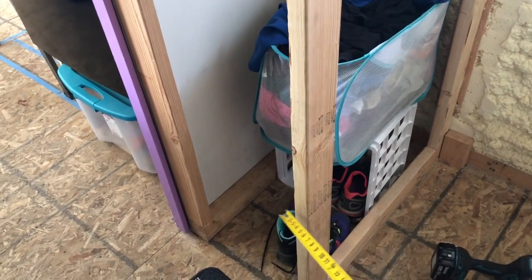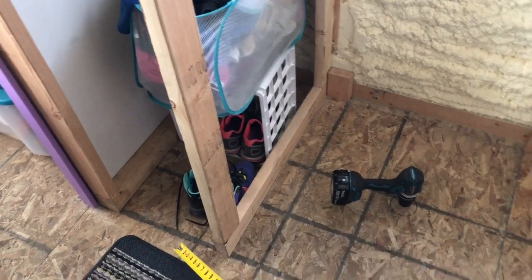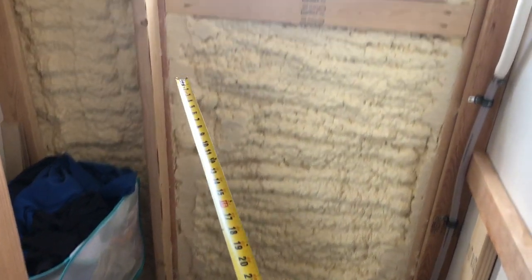This wall here, which I set for a 32-inch pan, actually has to come out an inch and a half more so that the pan can sit square back there, and I have to take and make a filler strip back there.